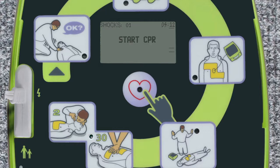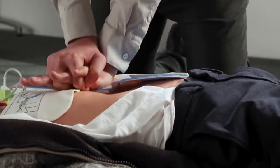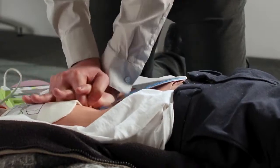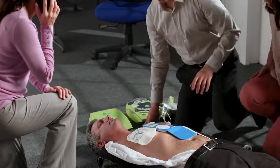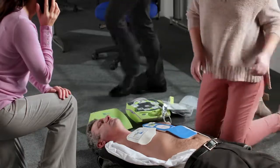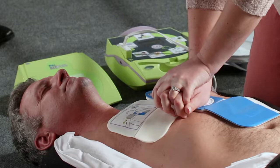Begin CPR immediately after the shock is delivered. Even after a shock has been given, a struggling heart needs high-quality CPR to help it recover to a normal rhythm. Continue doing CPR until a patient regains consciousness or emergency services arrive to take over the rescue. Rescuers can tire when performing CPR. Guidelines recommend that when possible, rescuers take turns performing CPR to help maintain CPR quality.